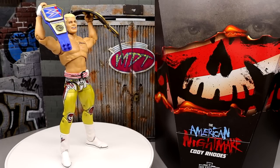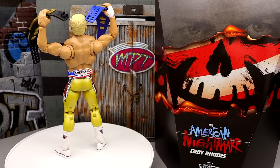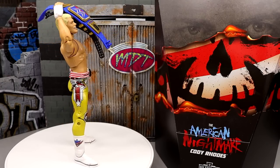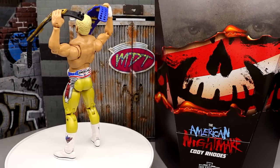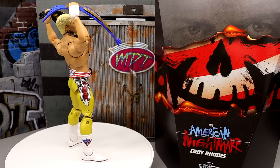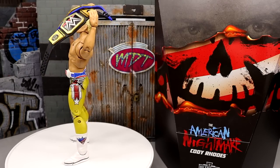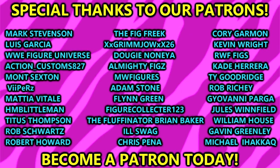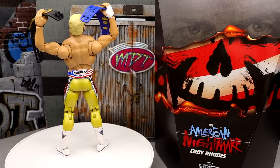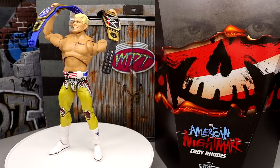If you're thinking about getting this on the aftermarket, I have no idea where the market is right now. When people get it in hand the price is going to skyrocket — I hope it's not overly absurd for those who really want it. That wraps up my Ultimate Edition Mattel Creations exclusive American Nightmare Cody Rhodes figure review. Thank you guys so much for watching. Let me know what you think down below — is the torso too bulky? What do you think about the gold color? Leave your thoughts in the comments. A huge shout out to our patrons on the MDT YouTube channel. Follow me on Instagram, Twitter, and TikTok at My Damn Toys — have a blessed one and I'll see you next time.